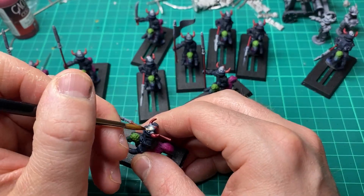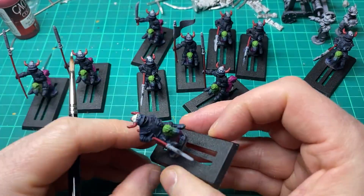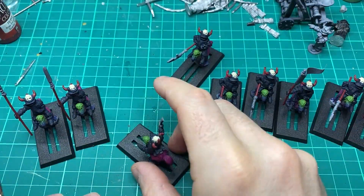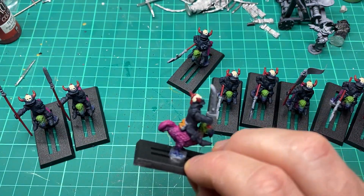I apply bone white on the skull that sits on the helmet, and any leather areas get a coating of Beastie Brown.